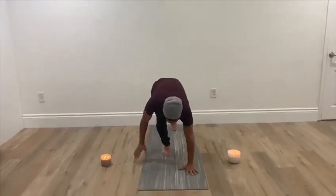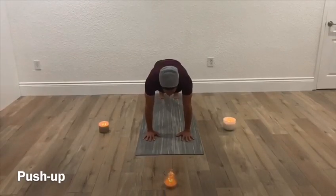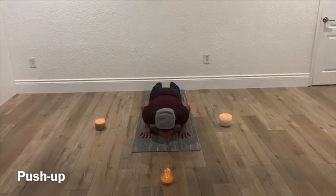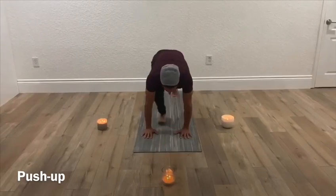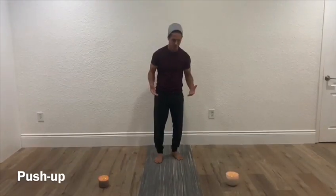The first thing I'm going to demonstrate is the push-up. For the push-up, you're going to be in the push-up position with your hands lined up with your shoulders. You're going to come down about halfway and then press up, while trying to keep your back nice and straight. That is a push-up.